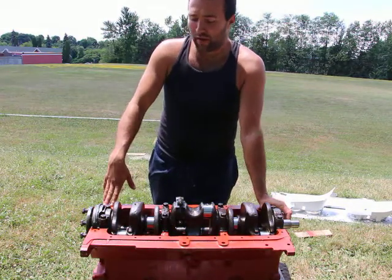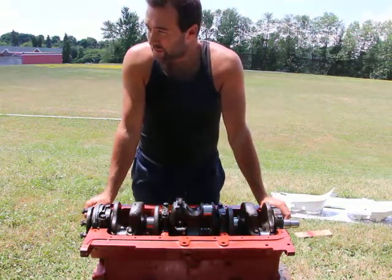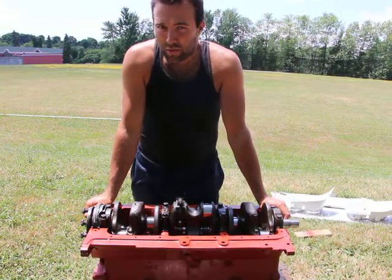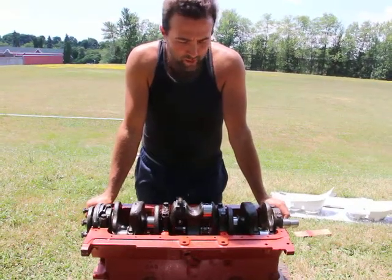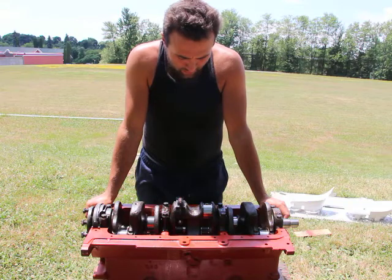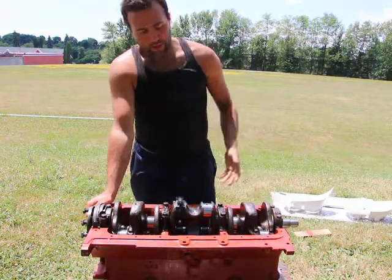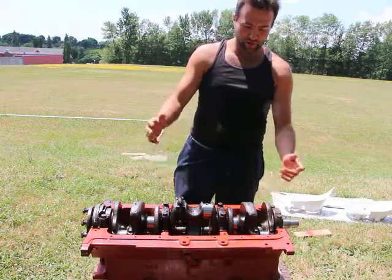The only reason I got those is because my original plan was just to fix the flathead. I was going to use one of those connecting rods to replace the bent rod. But I ended up getting a whole different engine.